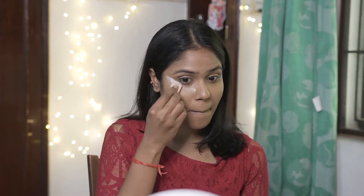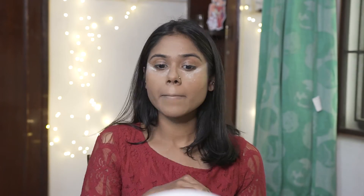Next step I'm using the Laura Mercier translucent powder to set my face, going a little heavy under the eyes just to catch any fallout. Moving on with my eyes, I'm going to be using the Huda Beauty Rose Gold Remastered palette for today.